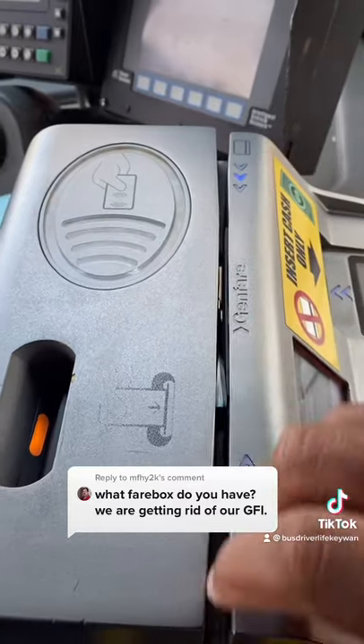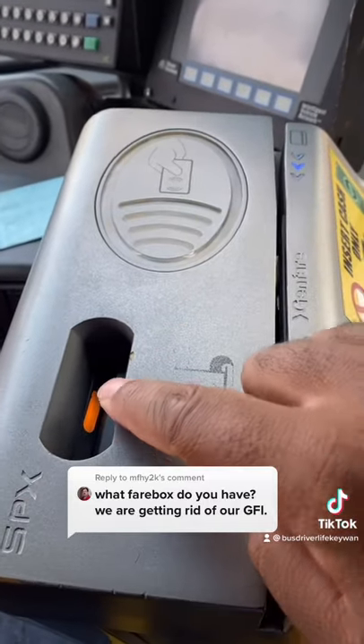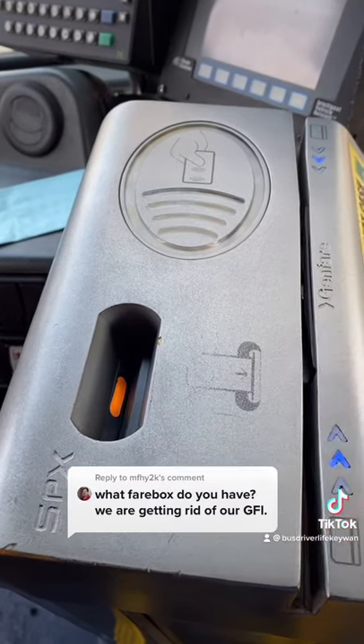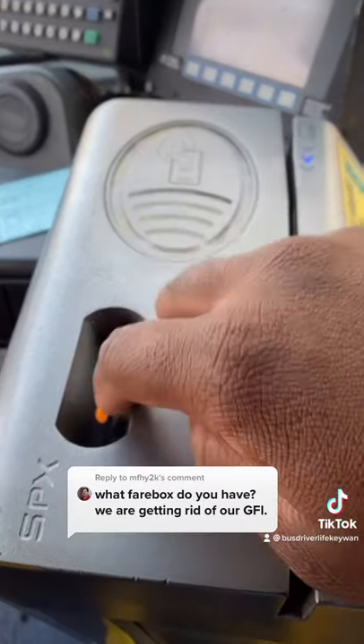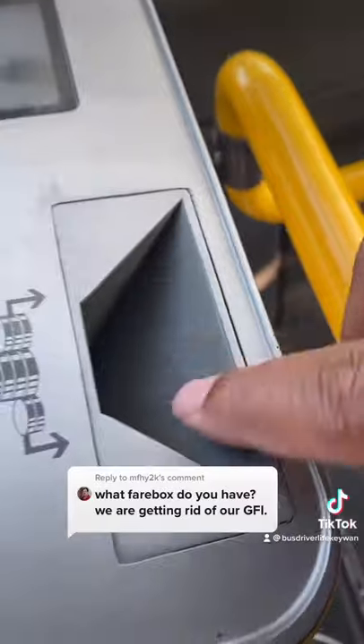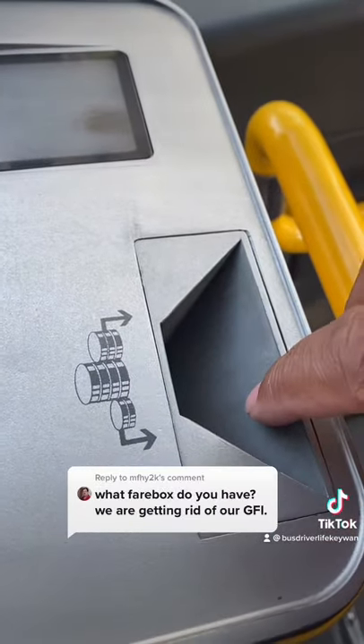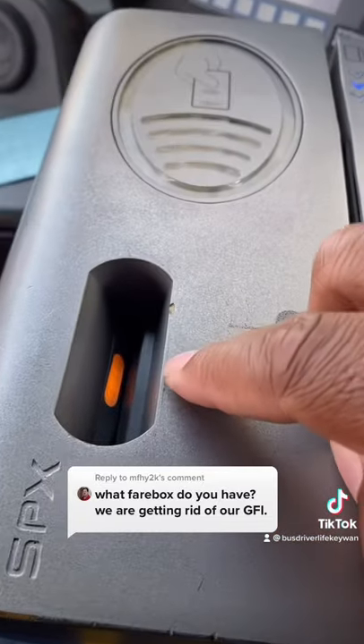People can swipe their tickets through here, and we print our passes right here — the transfers and the day passes. People try and jam their coins in there instead of in here where they're supposed to go. There's even a little picture here showing you where coins go, but they always try and put them in the wrong spot.